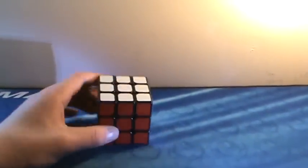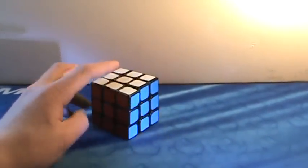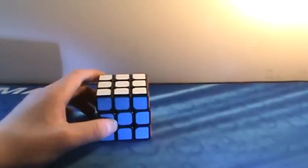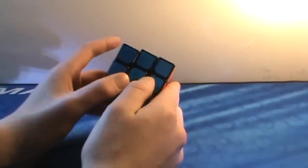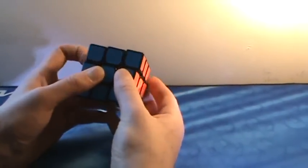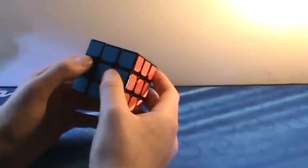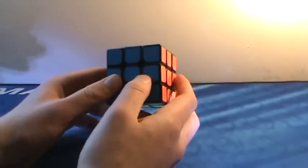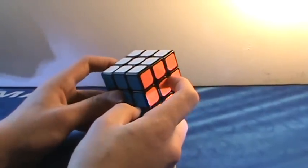Up next, the YJ Guanlong. If you're looking for a great speed cube at a good price, this is the cube for you. It's $4 on the cubicle and it's ridiculous — it's actually my main. The corner cutting's good, it's fast, it's everything you could want. There's really nothing bad about it. It feels a little bit cheap, but if you're ordering something, definitely put this in your cart.